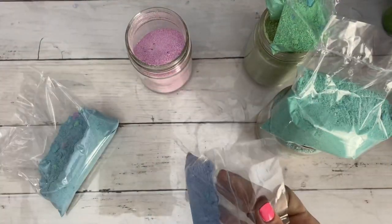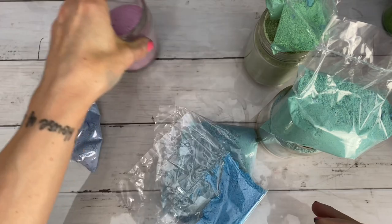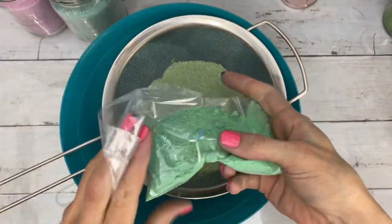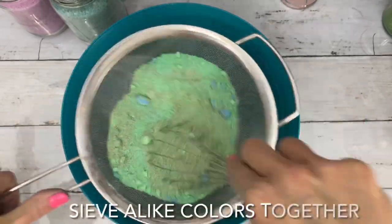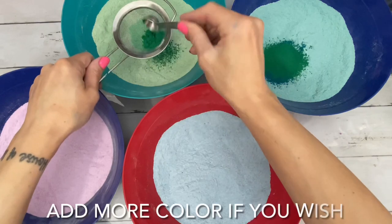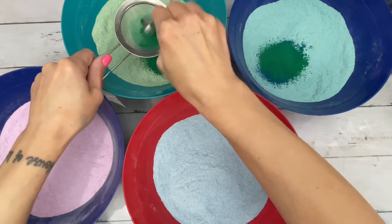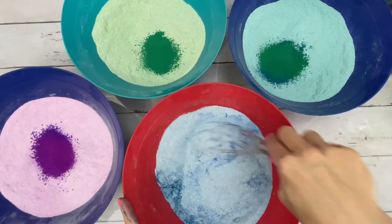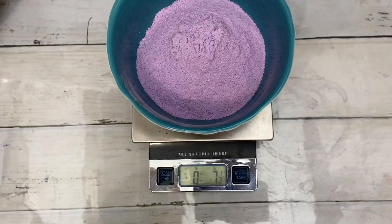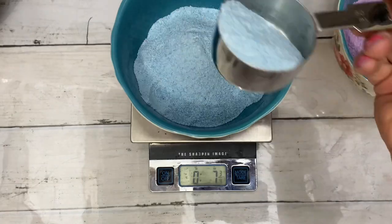Simply group your recycled bath bomb powder into light colors and then sieve them together. I feel guilty wasting anything — food, electric, bath items, even paper — and I always have a lot of bath bomb powder left over. It could be from broken bath bombs to powder I didn't use, so today's tutorial is about recycling it. Most of this was left over from the last mermaid bath bomb that I did.